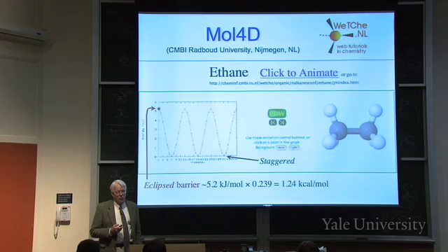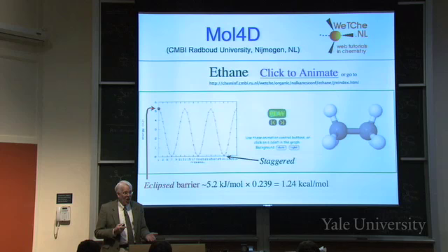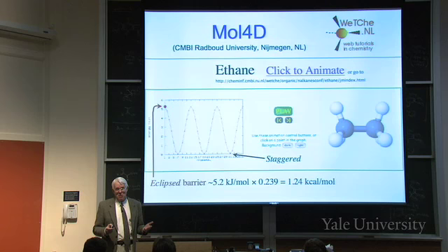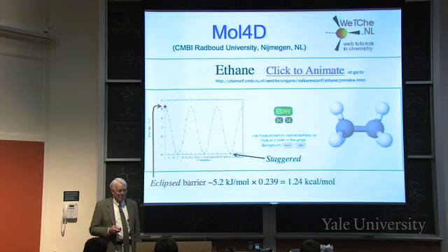How big is the barrier in ethane? It's three kilocalories per mole. Just because they give a fancy chart with numbers and because it's been calculated by a quantum mechanical program doesn't mean the numbers are right - and they're not. They're off by a factor of more than two. Don't believe everything you see; that's maybe the primary lesson of this unit. It should be 2.9 - so let the buyer beware.